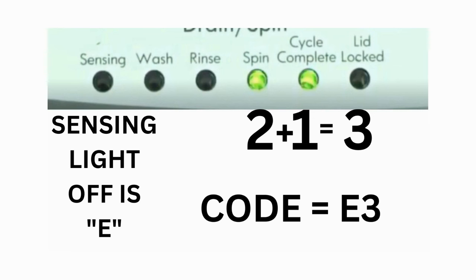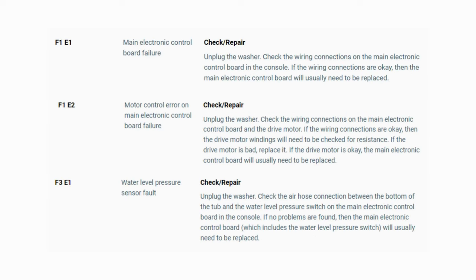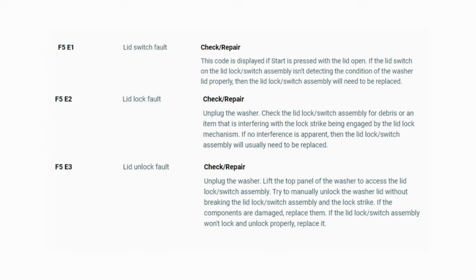The same error code flashes repeatedly until you turn the dial 1 click clockwise to show the next error code. Turn the dial again and see if you have any other codes; if there are no more codes then you're done. To exit diagnostic mode, turn the washer off. Now you have your error code — use the images in this video to look up your error codes, look in your washer repair manual, or just Google top load washer error code and enter the code, and it should come up no problem.